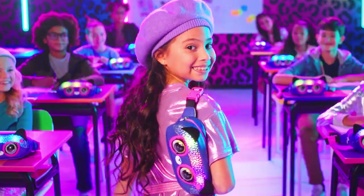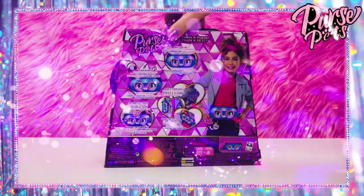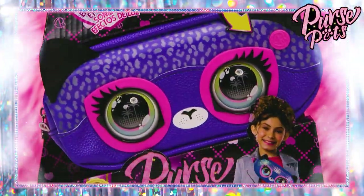What's the trendiest bag right now? Rave meets runway with the new Purse Pets belt bag. Now let's take a look at how this belt bag works and the best ways to style it.